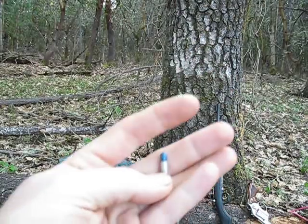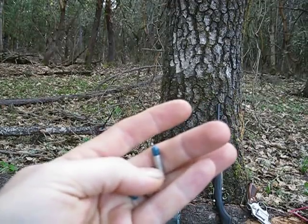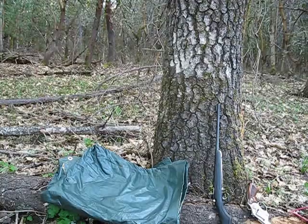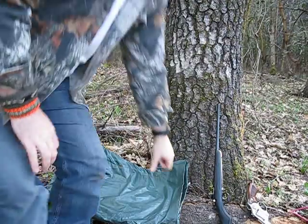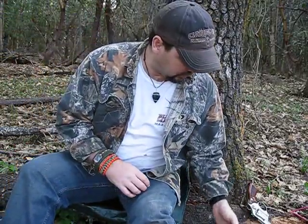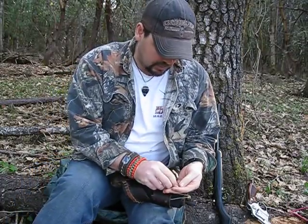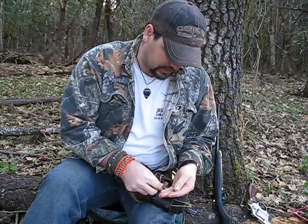I also have these for the .357, which is great for snakes. Instead of emptying your gun trying to shoot a snake in the head, you shoot them with one of those .357 bird shot rounds and there's no missing about it.